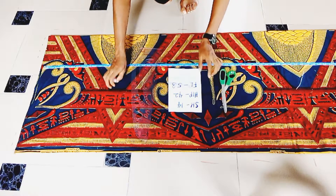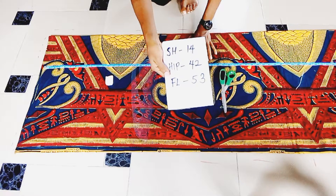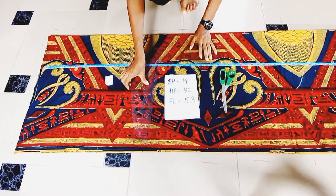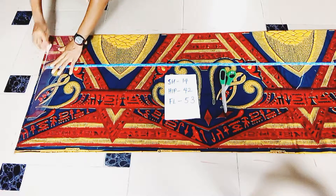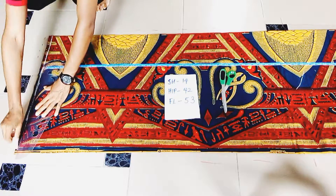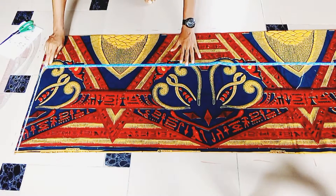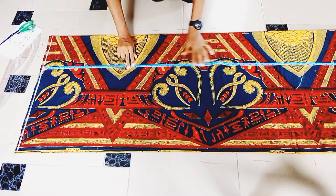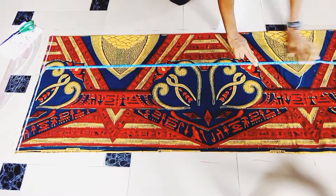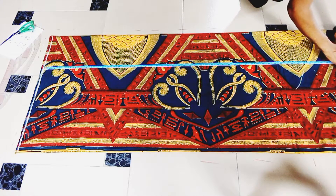We'll start this pattern by getting our measurements — just three basic measurements: the shoulder, the hip, and the full length of the booboo dress. Start by drawing a starting line, then draw across. Next, I'll mark my full length of the dress; I got it as 53 inches. Now add one inch seam allowance to that and mark the line across.